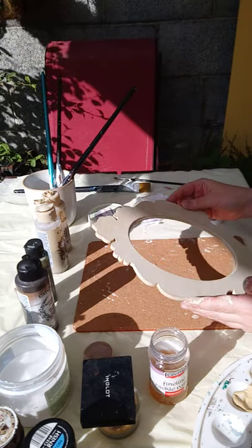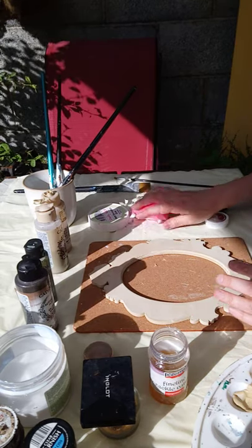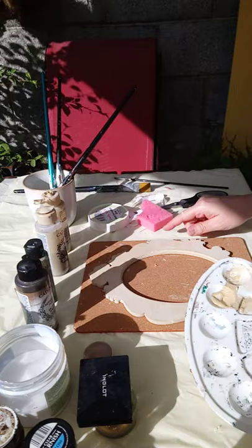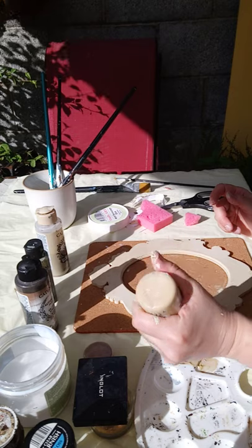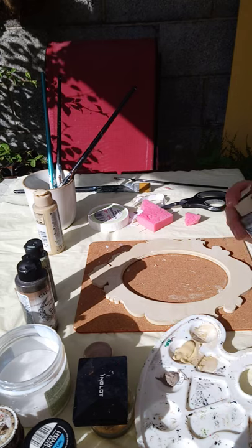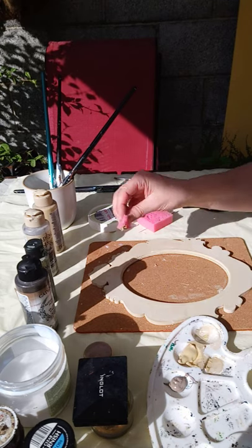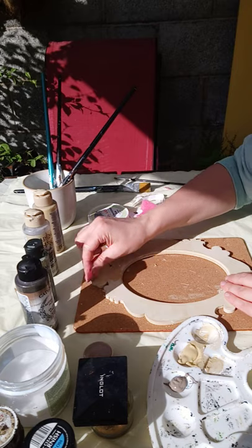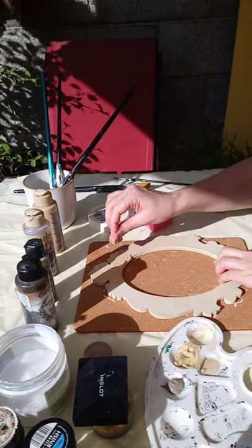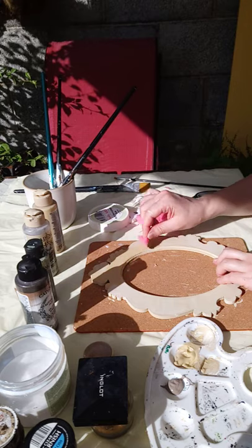Now we're getting back to our frame. We have the first color done and we're going to apply the next one. We can still use the first color we had, maybe a little bit more of it, and then a bit of a darker shade. For this I'm going to use a sponge — just a piece of a kitchen sponge — and just dab it a little bit in a few places. It doesn't have to be everywhere.